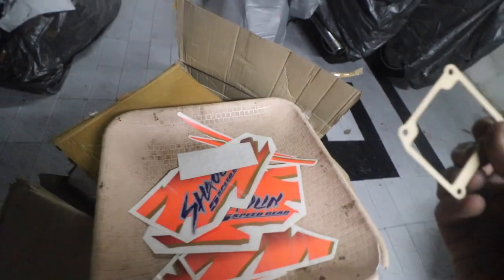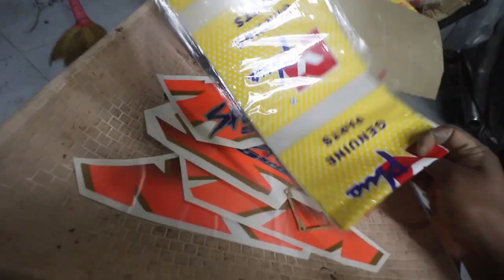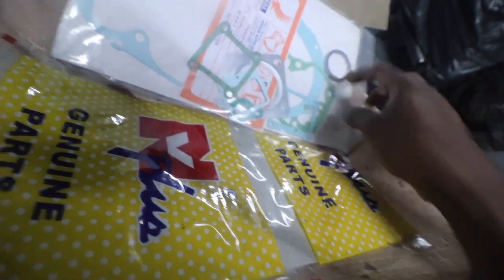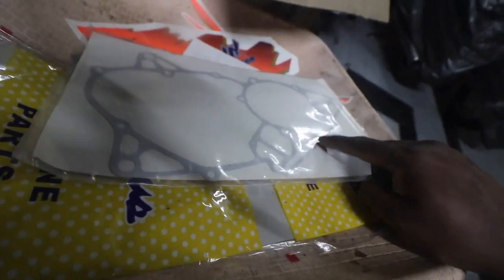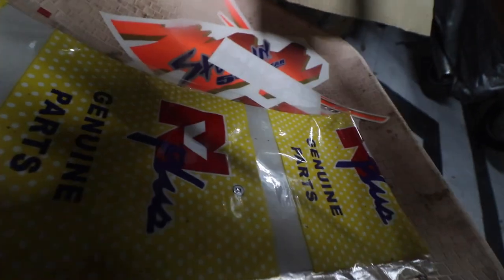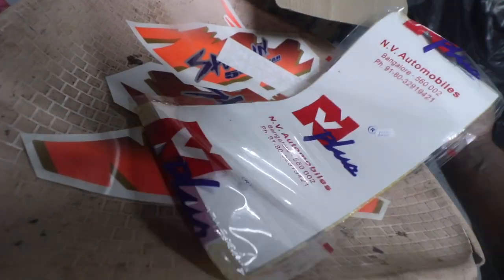This carburetor bowl gasket was probably included so that while we rebuild the carburetor we can use it — but that is already there in the packing kit. This might not be of great quality, which is why it's good to have. Usually what I do instead of using this gasket is apply gasket maker, but mostly they don't do a good job so my bikes end up leaking a bit. The sticker kit also doesn't have a list of stickers inside — what a stupid thing to do.